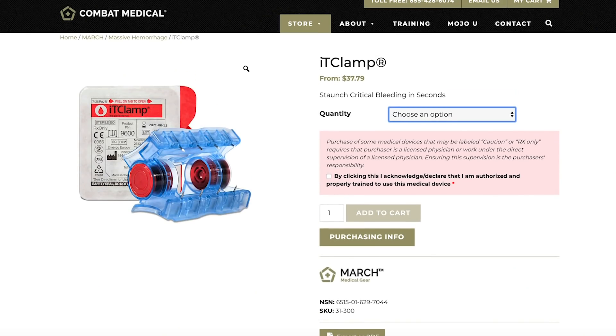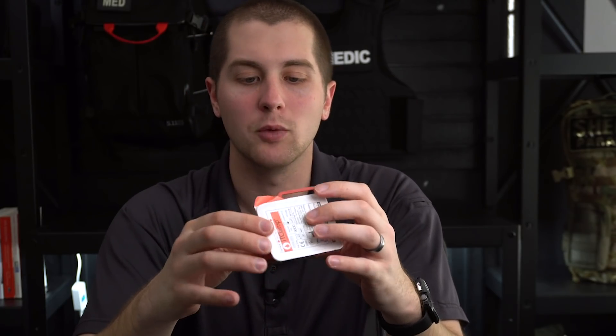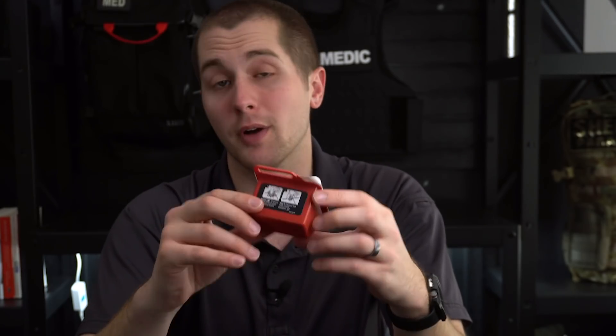All in all, this will cost you about $37 for one. It comes in this packaging here, so it's not the smallest thing ever — it's not going to fit on your ankle IFAC or anything like that — but it will be an interesting addition to your kit. It's definitely something I'd recommend checking out if you need to easily clamp a neck wound or a head wound. One additional potential issue is that once you apply this to somebody, it sticks out. So if you put this on somebody's head and it gets bumped, it would be really easy to rip this out of the skin — something to look out for.